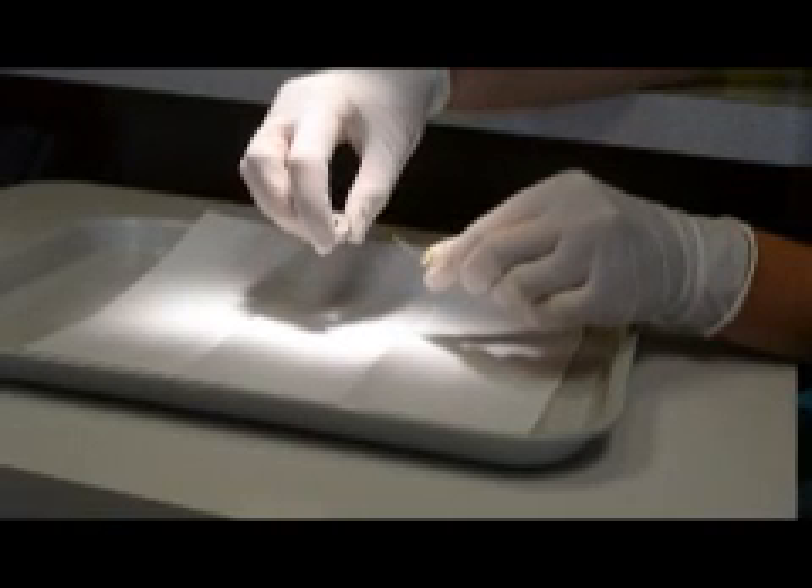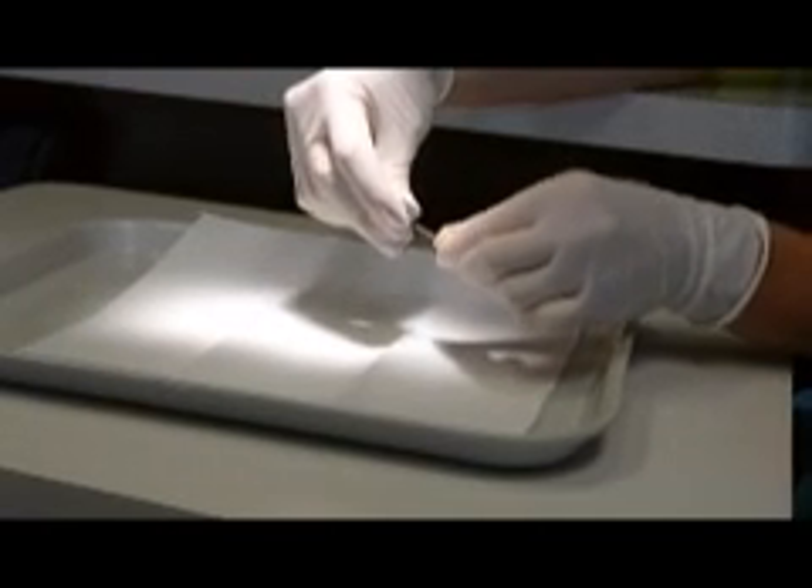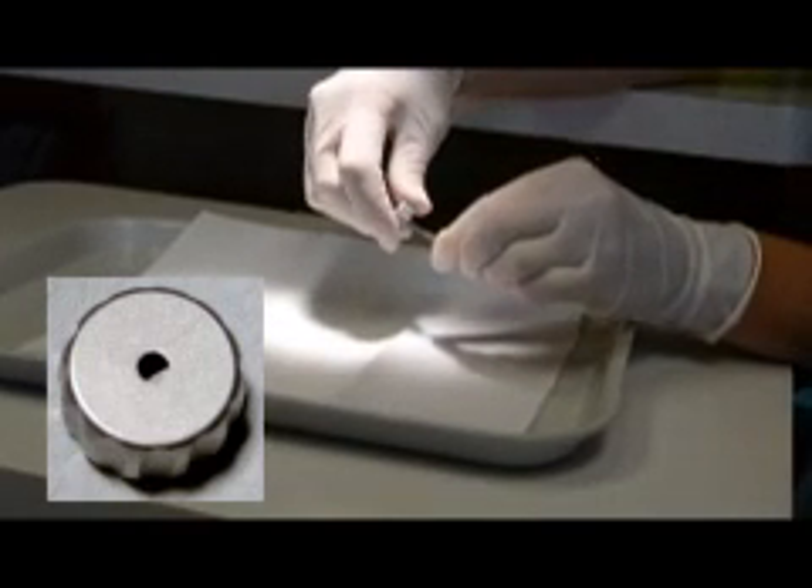Next, place the knob on the extractor with the round hole towards the extractor. Spin the knob slowly until it seats down onto the head of the extractor.